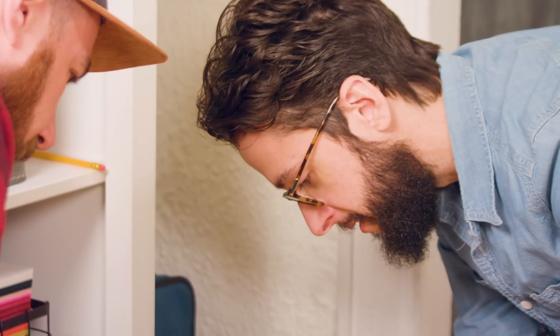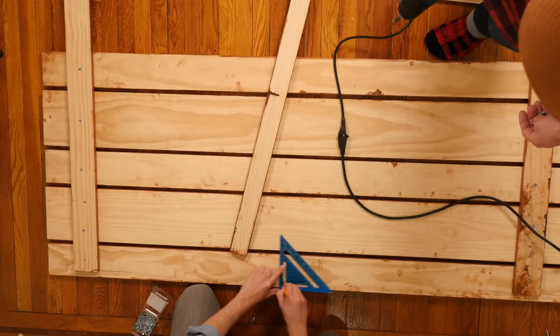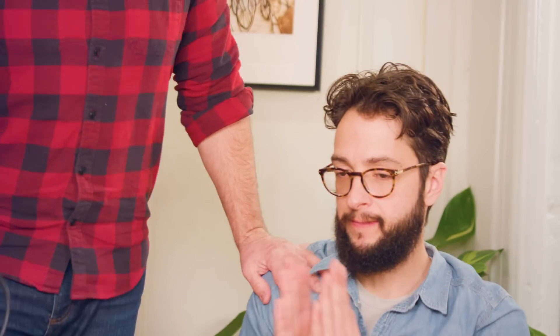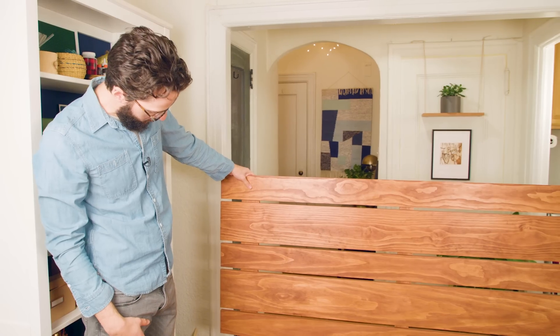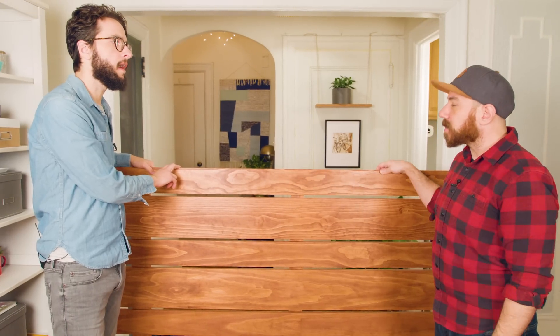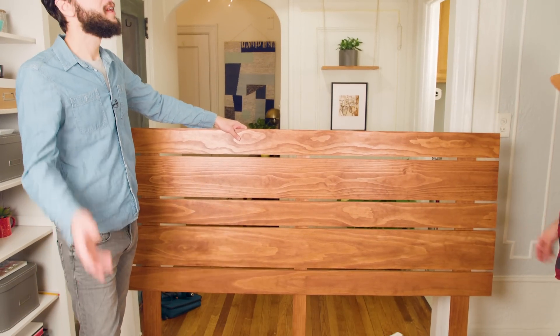Now it's time to screw it all together and hope for the best. We did it! Is it perfect? No, but we did it here in our apartment, and if we can do it, so can you. The back looks awful, but it's the back — who cares? It looks really good. This costs about $60 for all the wood and the materials, maybe $70 for the stain — let's say $80. This was a good amount of work, but I already think it was worth it. I cannot wait to see it on the wall.